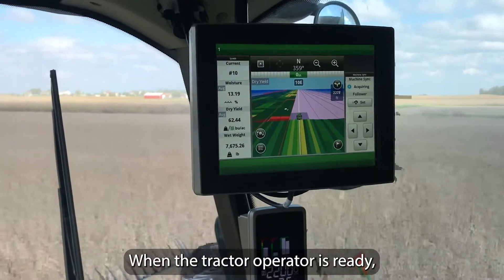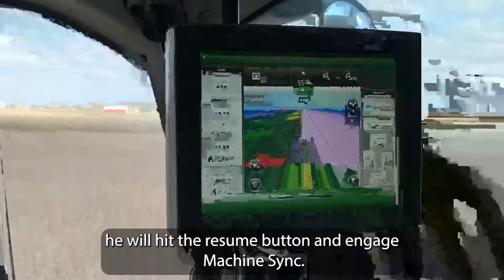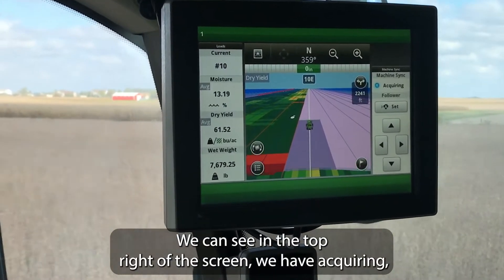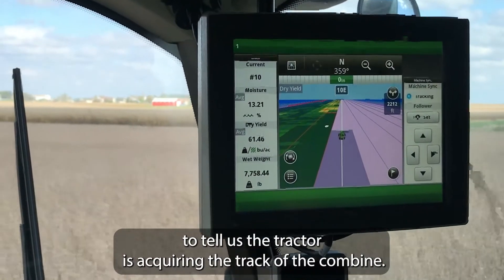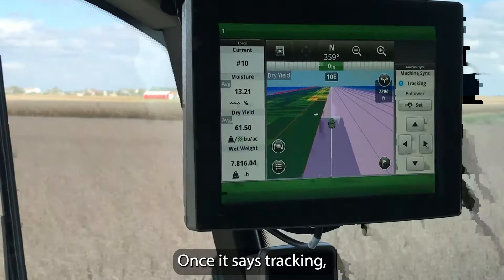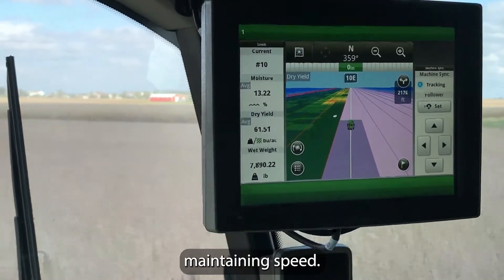When the tractor operator is ready, he will hit the resume button and engage machine sync. We can see in the top right of the screen we have 'acquiring' to tell us the tractor is acquiring the track of the combine. Once it says 'tracking,' the combine and the tractor are synced up, locked together and maintaining speed.